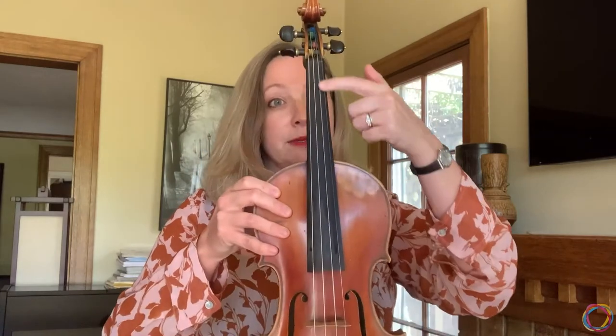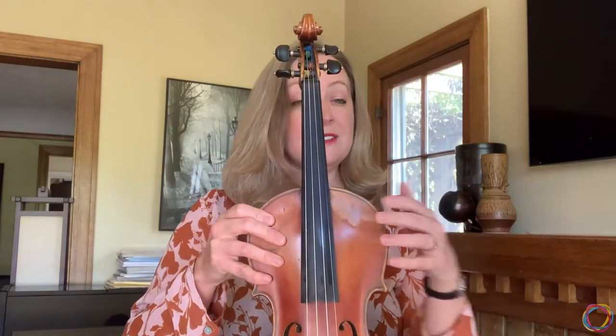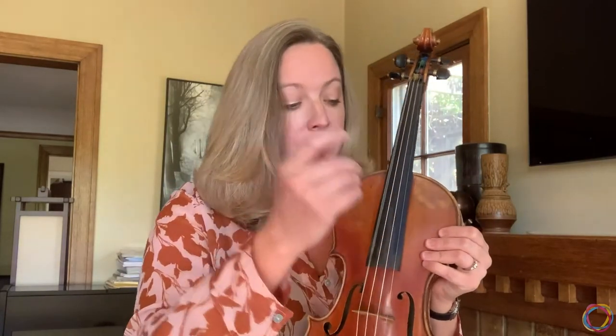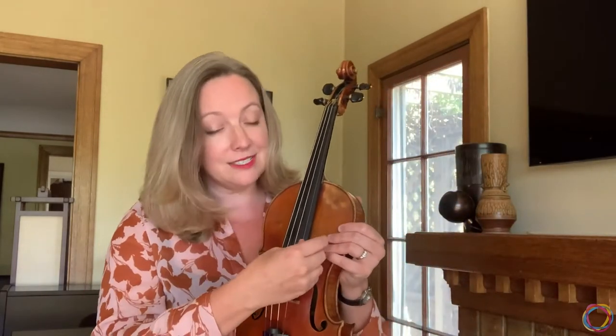My violin begins with the scroll up here, which houses the tuning pegs that let me adjust the tension of my strings. Beneath the strings is my fingerboard, which creates resistance when I put my fingers down. Above that are the strings, and there are four of them on a violin. Down here the lowest string is the G string, a little higher is the D string, a little higher than that is the A string, and way up on top my highest string is the E string.